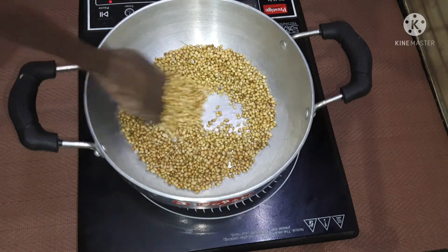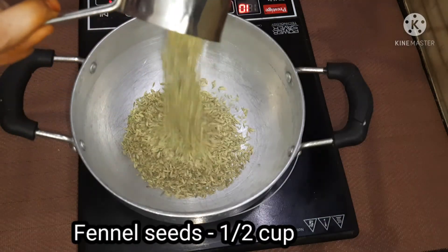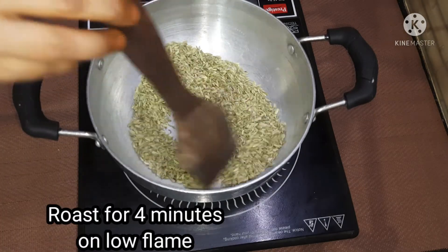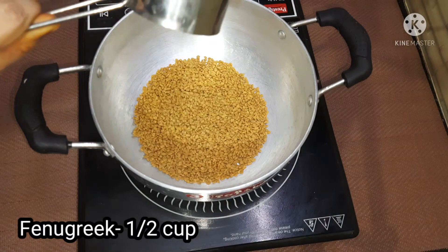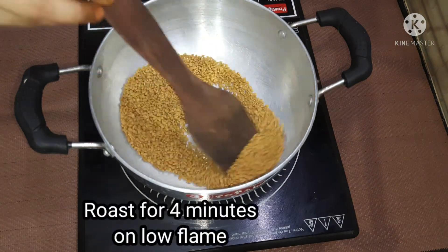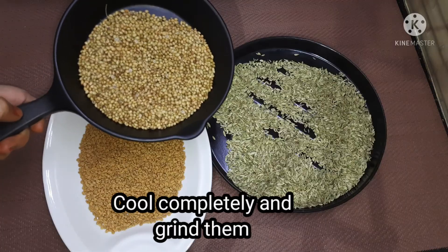We will put it on low flame for 4 minutes. We will keep it for 4 minutes, then reduce to 3 minutes.